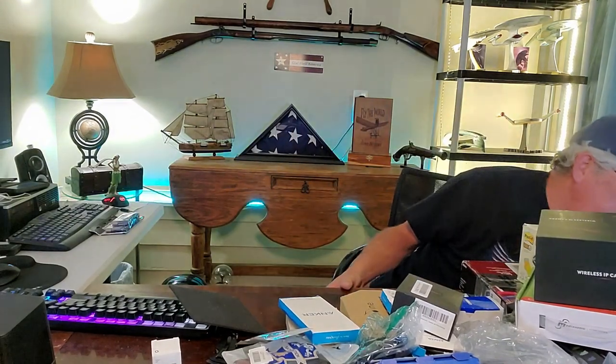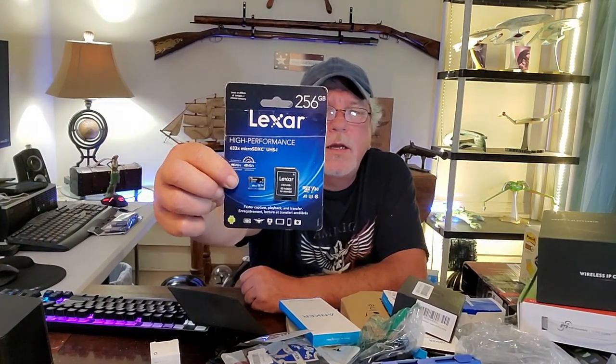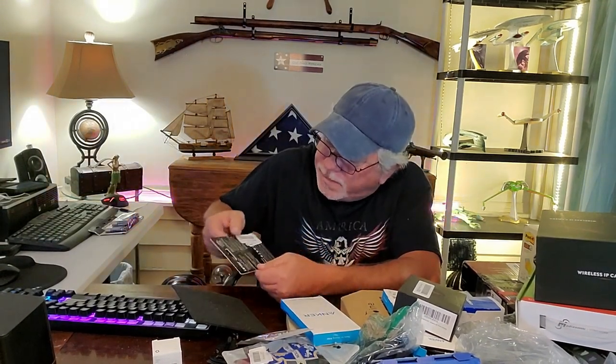We have an Anker charging cable for iPhone, iPad, and iPod. Next, we have a Lexar micro SDXC — it's high speed, 256 gigabyte, and it's a micro SD with an adapter. It's been taped shut, so I can't sell it as new — I'll have to reopen it and see if there's any personal stuff on it. I can use it for my camera or something. If it was new, a 256 gigabyte Lexar might be $30–$40.